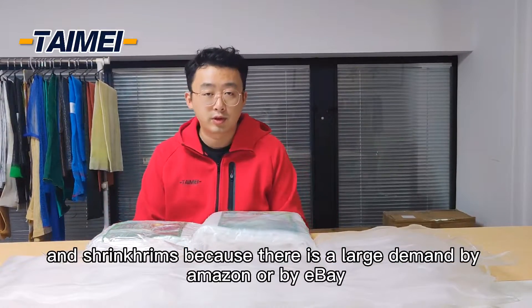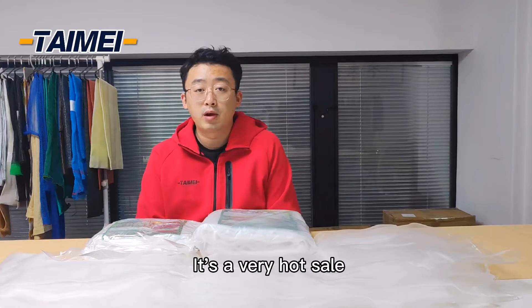Because there is a large demand on Zoom by eBay. It's very unsafe.